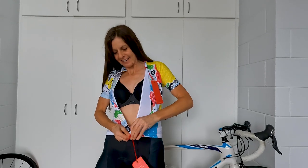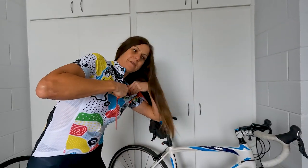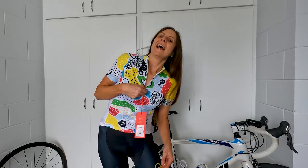Alright, here we go — check that out! Let me get my hair out of the way. Let me remove the tags so you can see properly. Shall I model this one? There we go — that's good. Zip it right up so you can see the full design. Super comfy, super stylish and colorful. I love that they're made and designed in Australia by females for female riders. This is really really cool and comfortable.